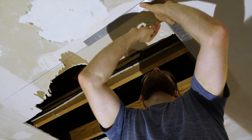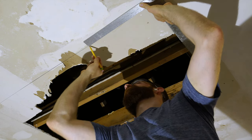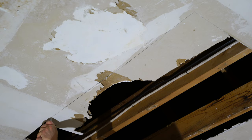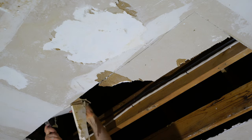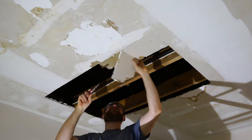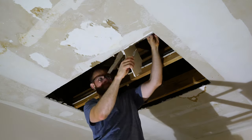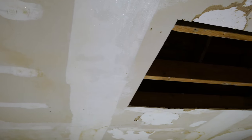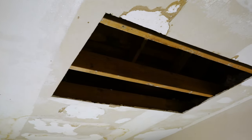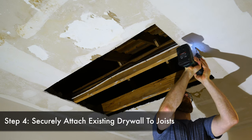One good thing to note is that you don't have to make the cut in the existing drywall along a ceiling joist, because we can use furring strips to create a platform for the new drywall to be screwed onto. Keep that in mind when making your existing drywall cut. The main goal is simply to remove all the damaged drywall so that your edge is structurally sound. With precise measuring and careful cuts we can get a perfect rectangle for our new drywall.